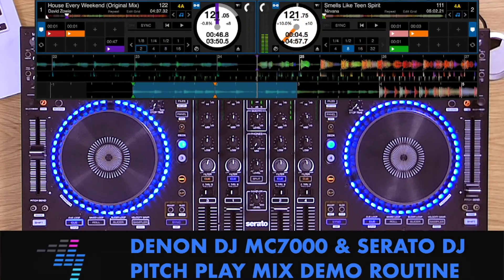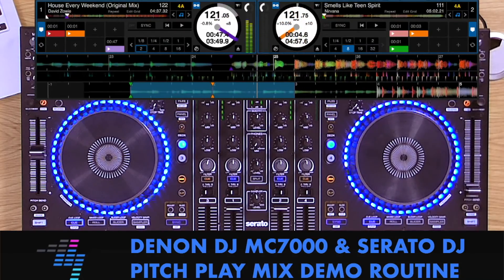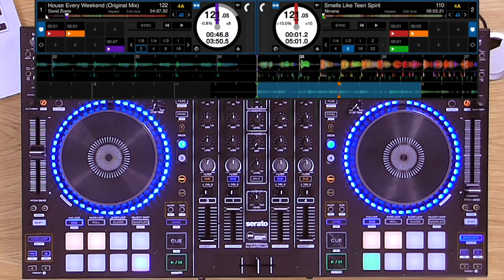Today I'm going to take Nirvana's Smells Like Teen Spirit and mash it up with David Zowie. Watch on for the demo — I'll explain how it's done right afterwards.